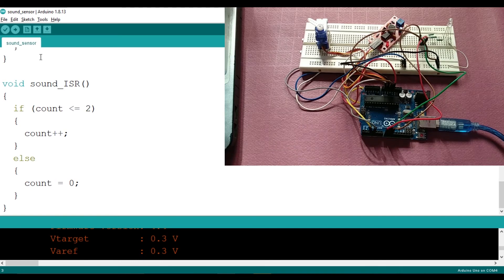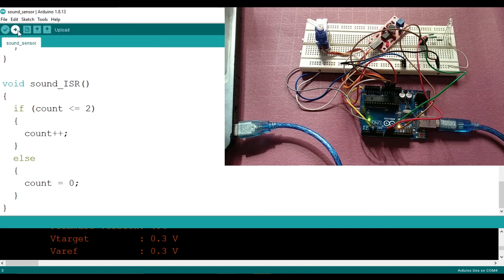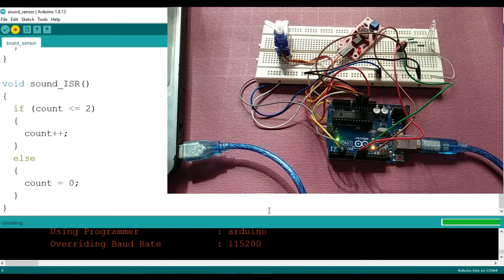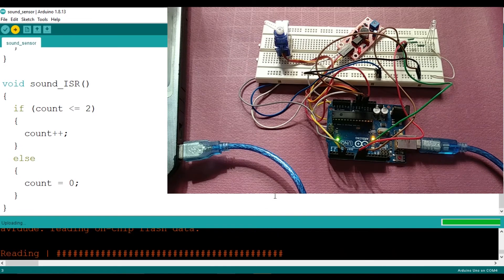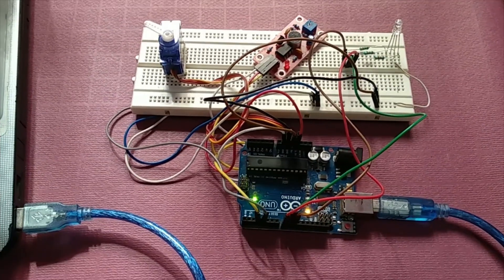Now I'm going to connect the USB cable to the PC. Go to Tools, select the correct port and Arduino board, and click Upload. The program is now uploaded into the Arduino board.